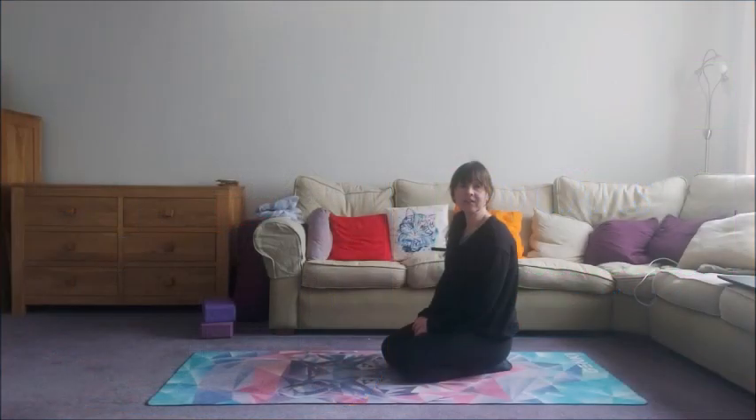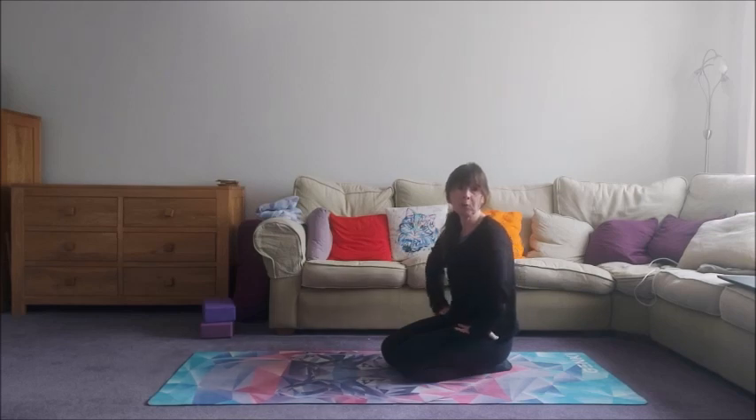CARS stands for Controlled Articular Rotations. This means that we're working the joint through its full range of motion very slowly and with precision. The movements are really simple but if you get it right and you don't rush and you pay attention, you can really not only learn more about your hips but also improve their mobility, their flexibility and their strength.